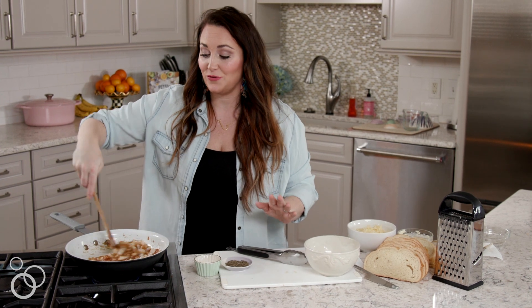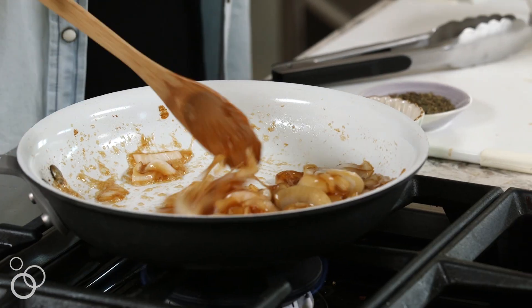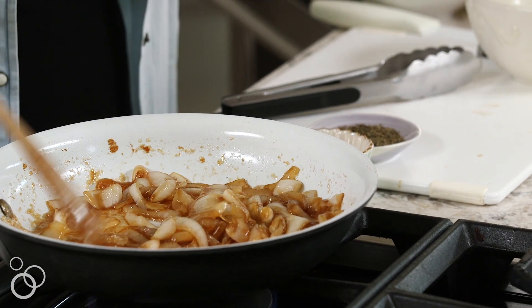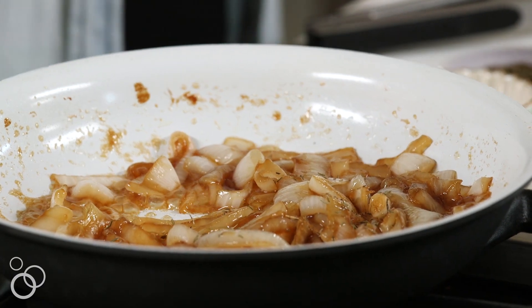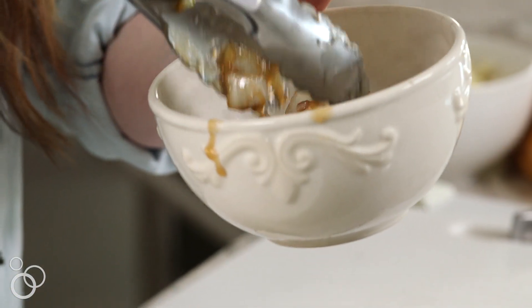Our onions have been caramelizing for over half an hour. This is so worth it — it gives so much flavor to the onions and it's going to bring so much flavor to the grilled cheese. I'm going to sprinkle in a little pinch of thyme just to bring everything together since we made that thyme butter. Then I'm going to transfer the onions to a bowl and we're going to cook the grilled cheese right in the same skillet.